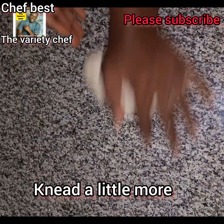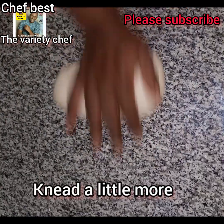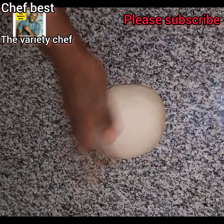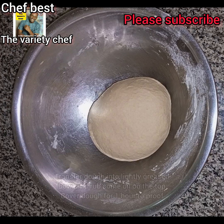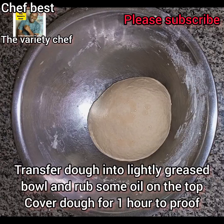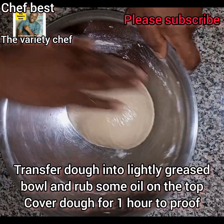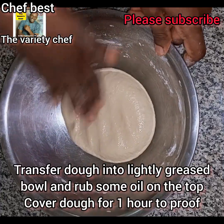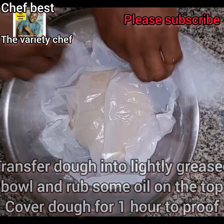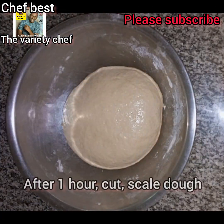Once your dough has softened, you are going to bring it together and transfer it into a bowl. Grease the bowl lightly with vegetable oil, transfer the dough into it, and apply some oil on the dough as well. Make sure the oil covers the dough. Then wrap the dough and set it aside for one hour.